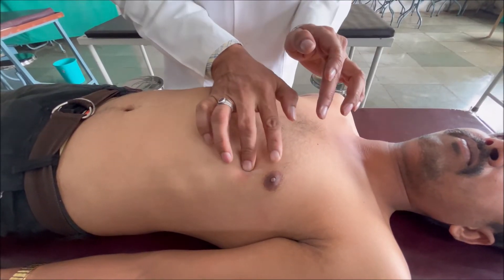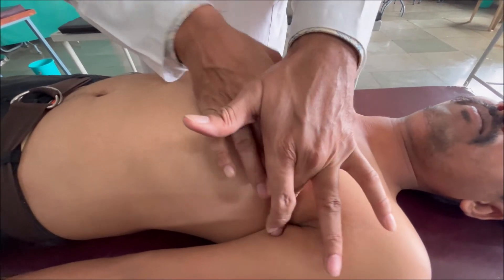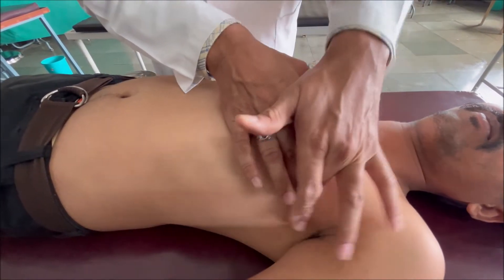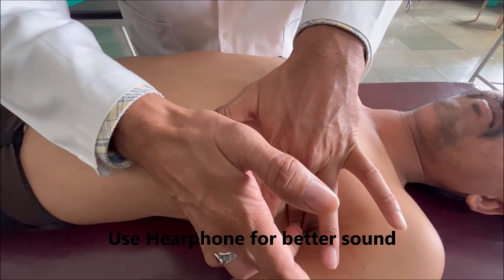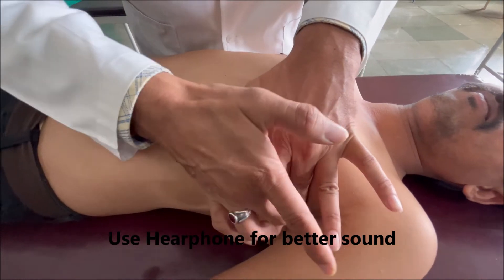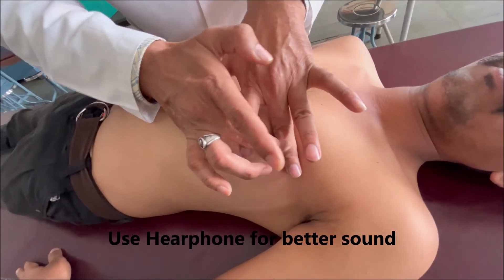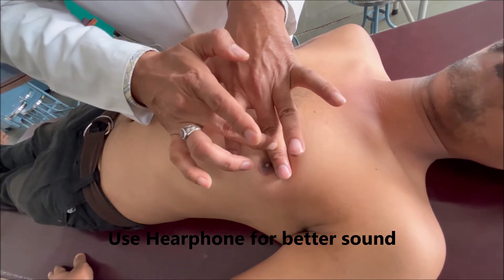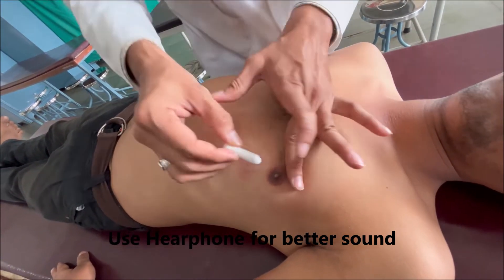Now moving one space ahead, in the 4th intercostal space at the mid-axillary line. We start again with percussion: resonant sound. Here we have recorded a dull sound. Mark this point again.